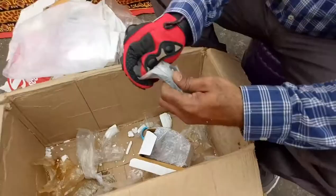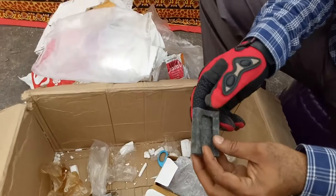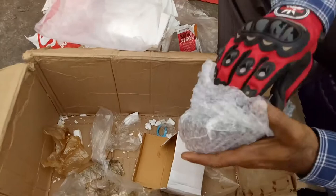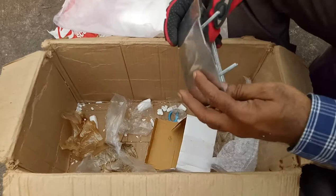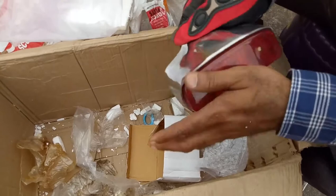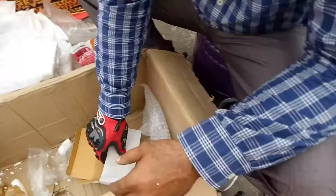Brake pedal boot — this is a rubber part, very strong one with aluminum. The finishing is also very nice. And this is the tail lamp.